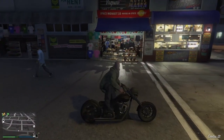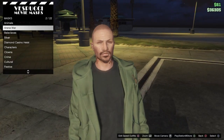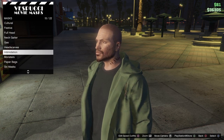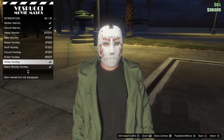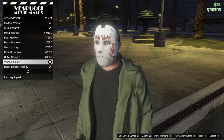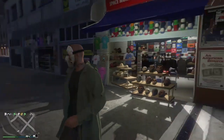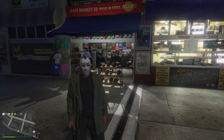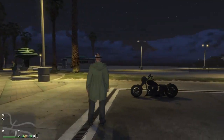Head on over to your mask store, go to your masks, head all the way down into intimidation and then go to the white hockey mask. Then open your weapon wheel and get the machete. There we go, you've got Jason Voorhees right there.